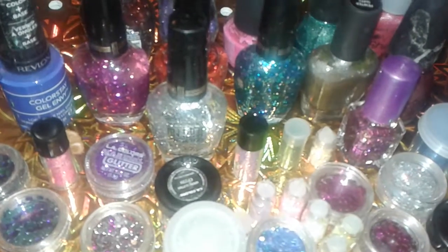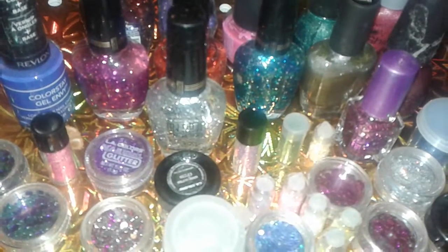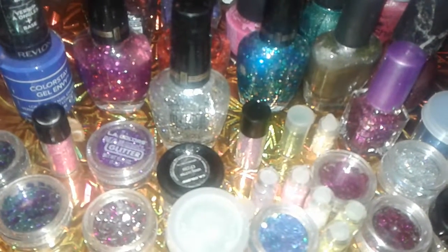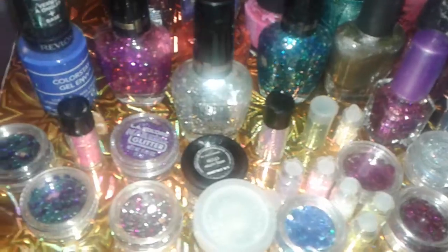Hey guys, this is another video on some nail art supplies, nail polishes, glitters, and etc. Everything is from Dollar Tree. Alright, so let's get started.